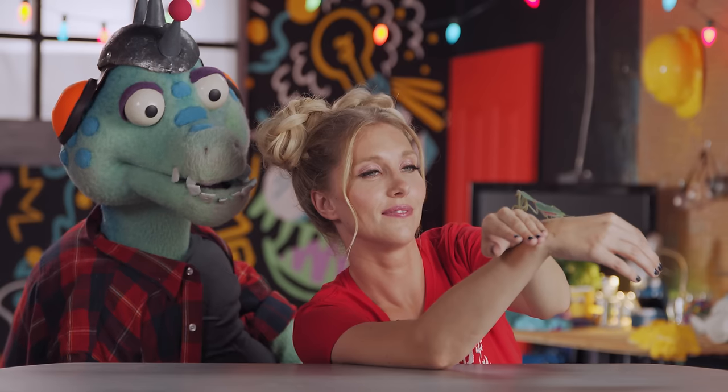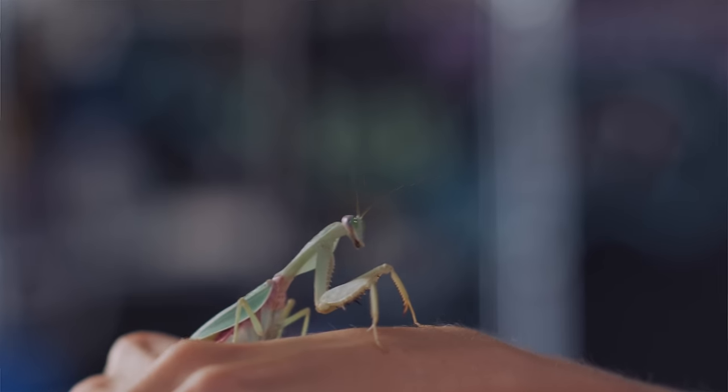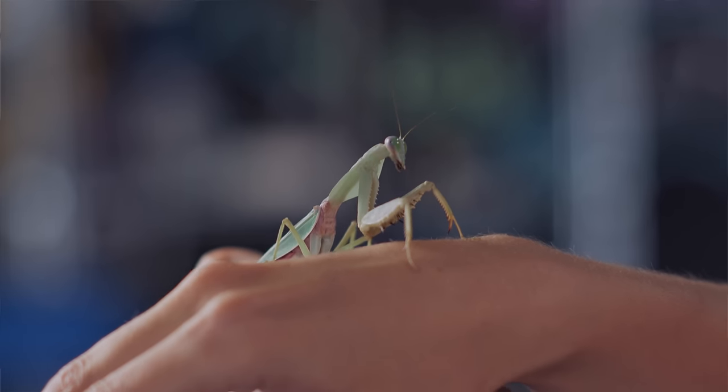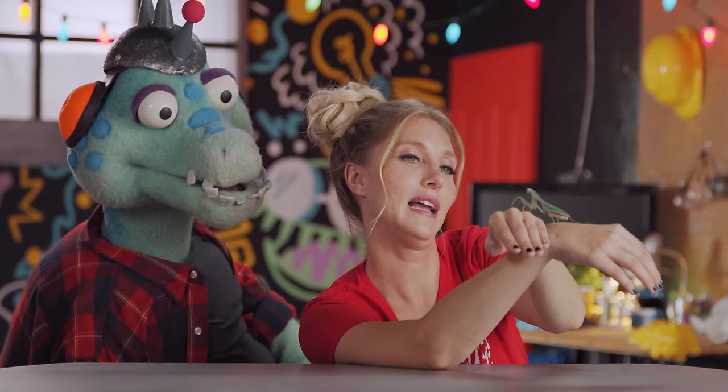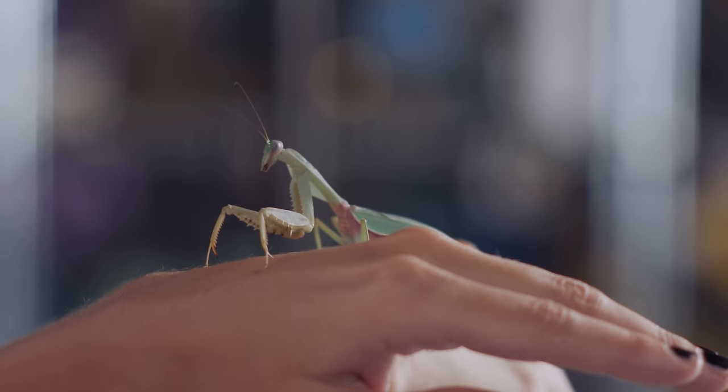I heard a rumor that sometimes the girl mantises eat the boy mantises' heads. That's actually true. Ugh, I know. What an odd snack.